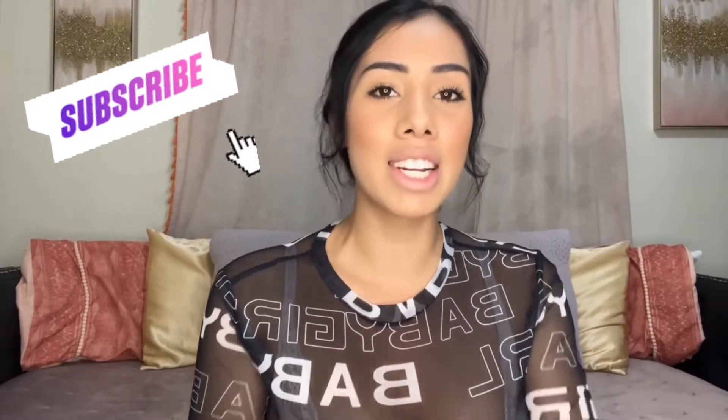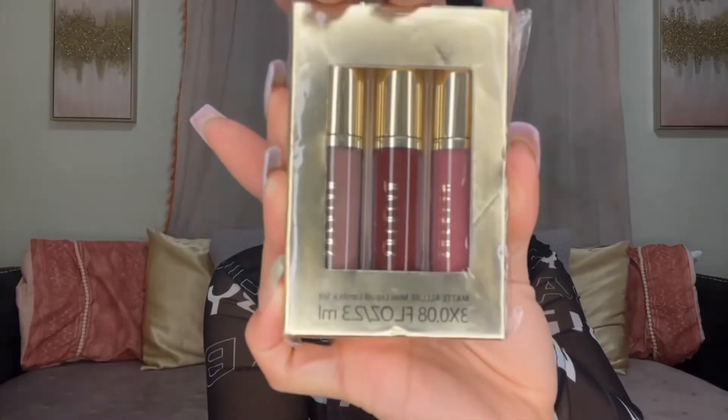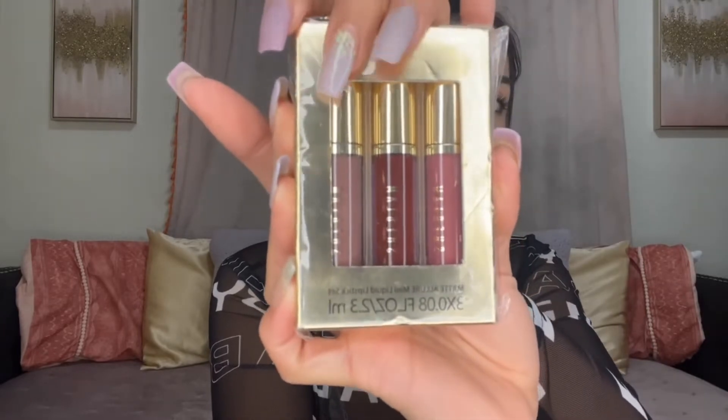Hi everybody, my name is Mariah and today we are going to do another lip review on Shein Liquid Lipstick. I'm so excited. This is another pack — it has three different colors: more like a pink, a red, and like a rosy pink. I'm excited to try these.